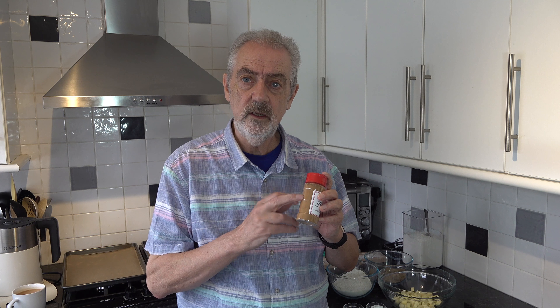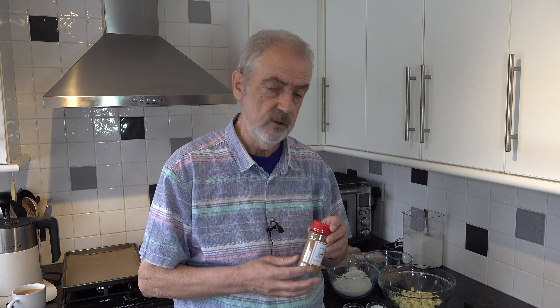Speculaas are a Dutch biscuit, and there's a German version and a Belgian version as well. They make them in the build-up to Christmas and they have spices in them — speculaas spices — which is a mix of various things like cinnamon, ginger, nutmeg, and cloves.